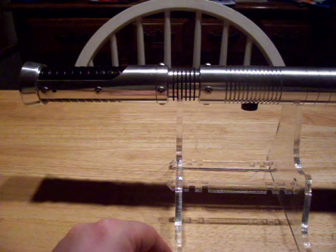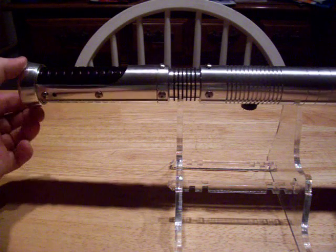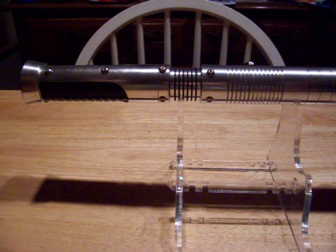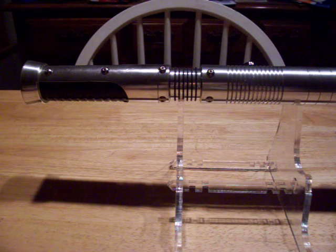I bought this from Obi-Wan Kenobi. It was a Stunt Saber and it was made by Doklo, and I really don't like Stunt Sabers that much. They have their uses, but in my house for my personal stuff, I like it to have sound. It's just me — one of my foibles.